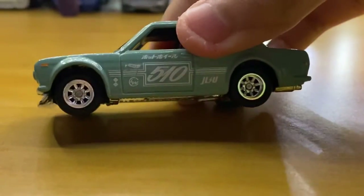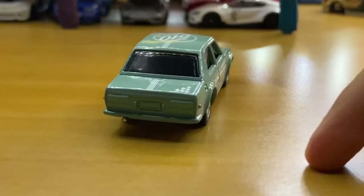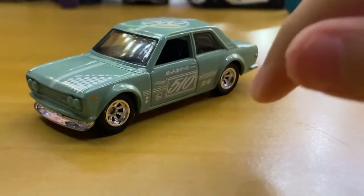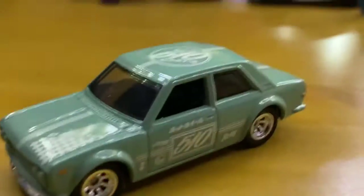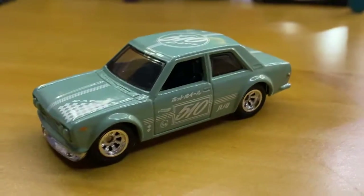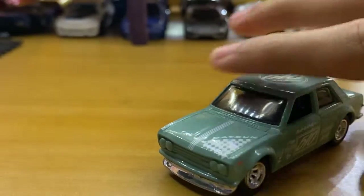These wheels were originally on that van, and now they're on the 510 and it looks sweet. All I really want to do left is put some tail lights on it, add some headlight details, and try to do the interior. You can't really see in there, but I want to detail the inside of the car — plus some details on the front end and the rear.